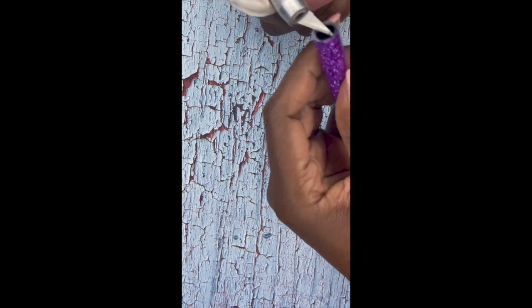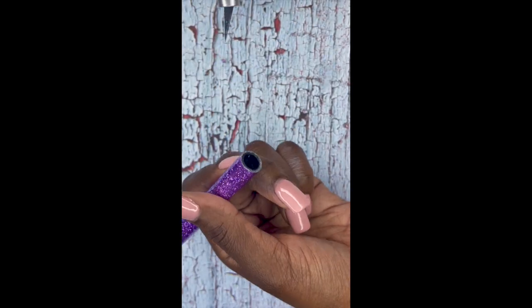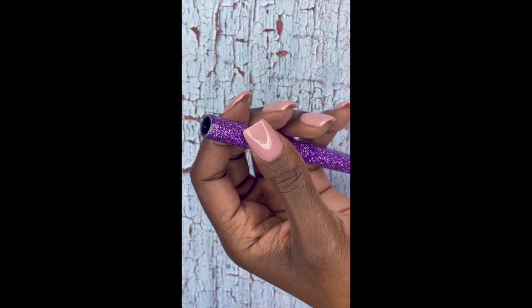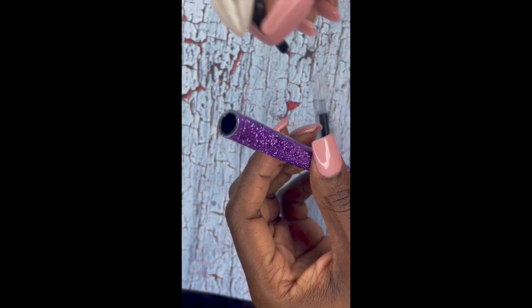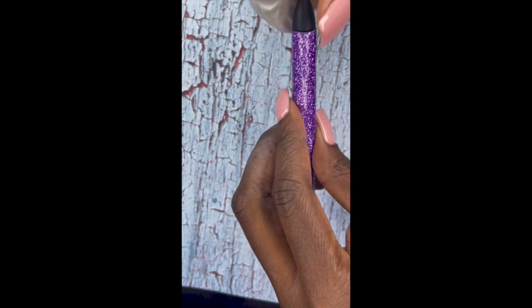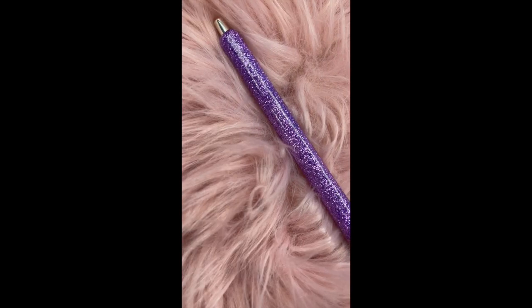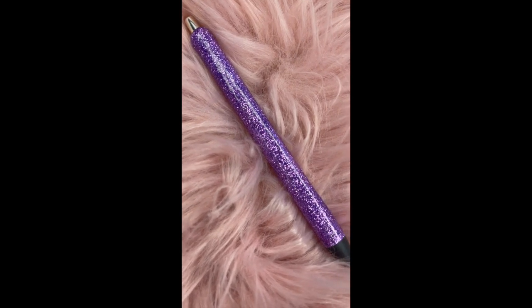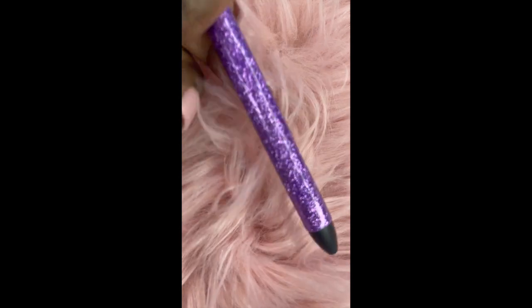Now we're going to put it together just as we took it apart. And here it is all completed. Thank you all so much for watching my video today on this epoxy pen.